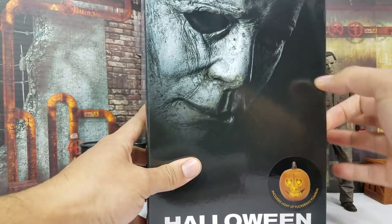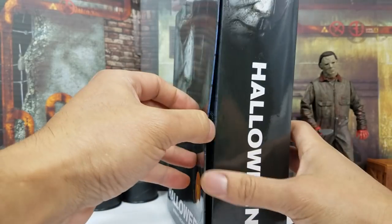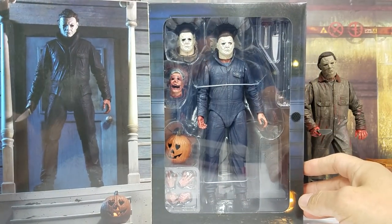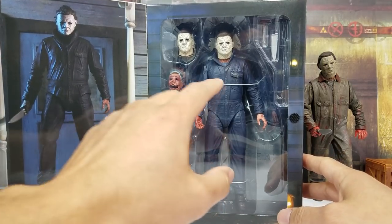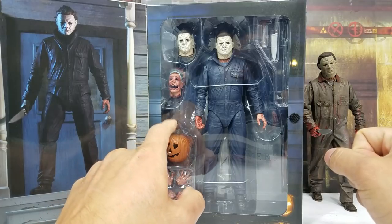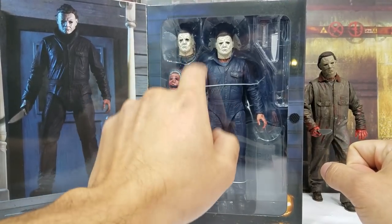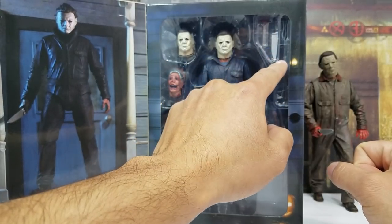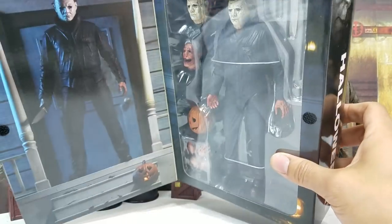We're gonna get this open. The cool thing about these NECA figures is they have a little velcro piece, so if you want to keep it shut you can. Right there you can see all the accessories — you're getting six in all if you count the ones already on the figure. Six interchangeable hands, the jack-o-lantern, the police face, a knife, a hammer, and something to put out the fire.